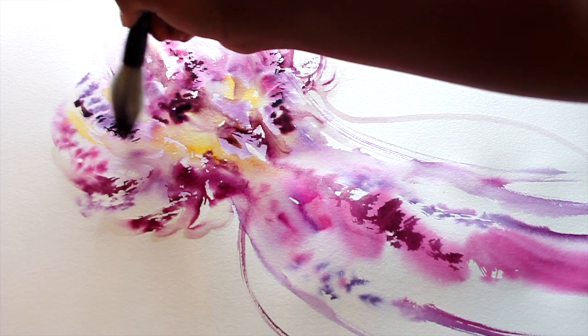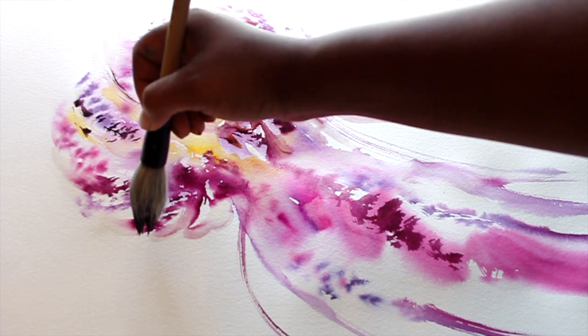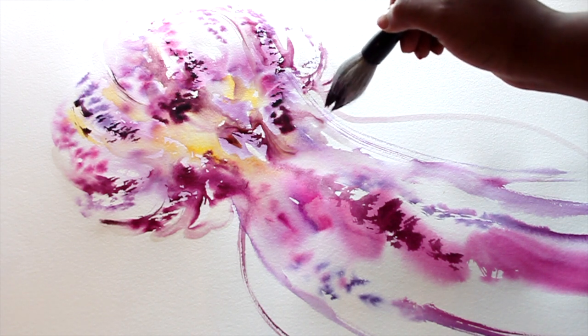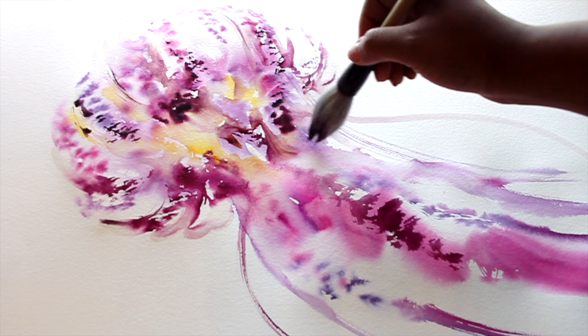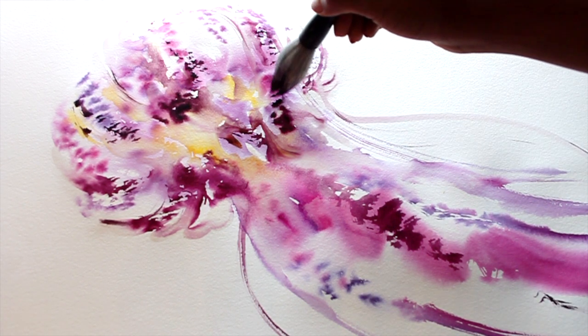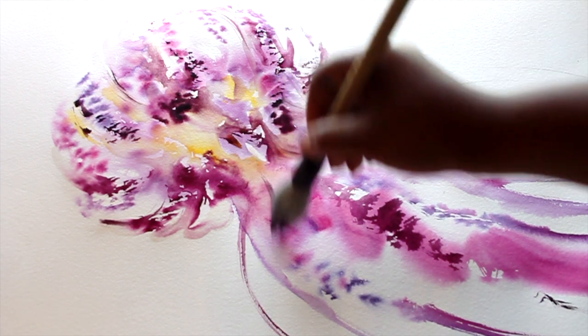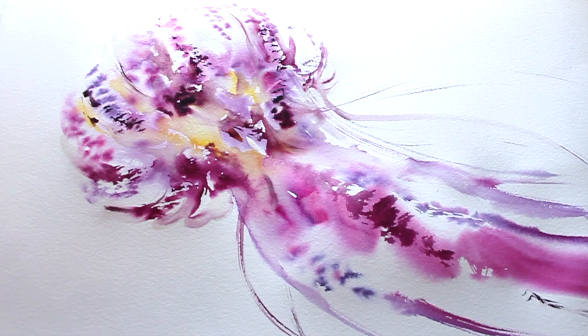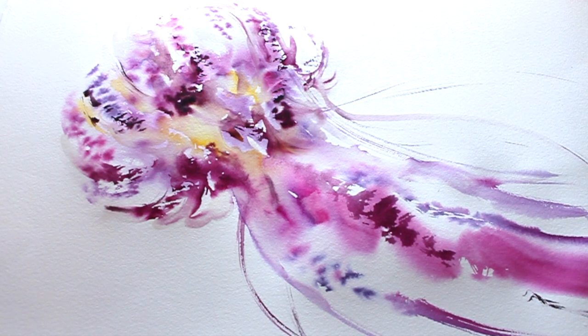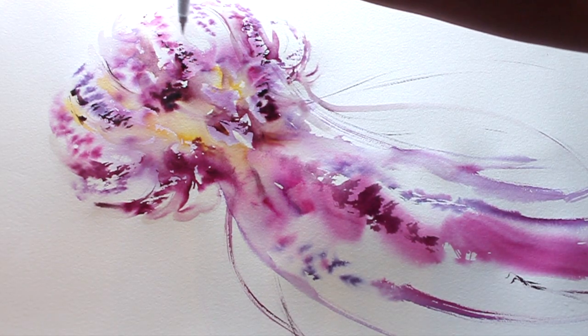This is the part where you have to be careful — when adding in details to finalize it, it can easily be overdone. You can see I'm kind of hesitating, doing an imaginary line before I actually put it down, just to visualize how it's going to look. I want to put the lines down very lightly at this point — keeping it loose, free, and flowy while still maintaining the shape of the jellyfish.